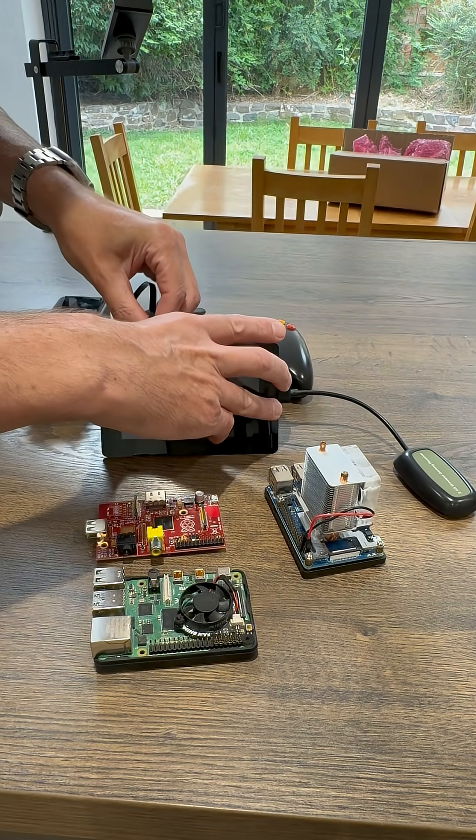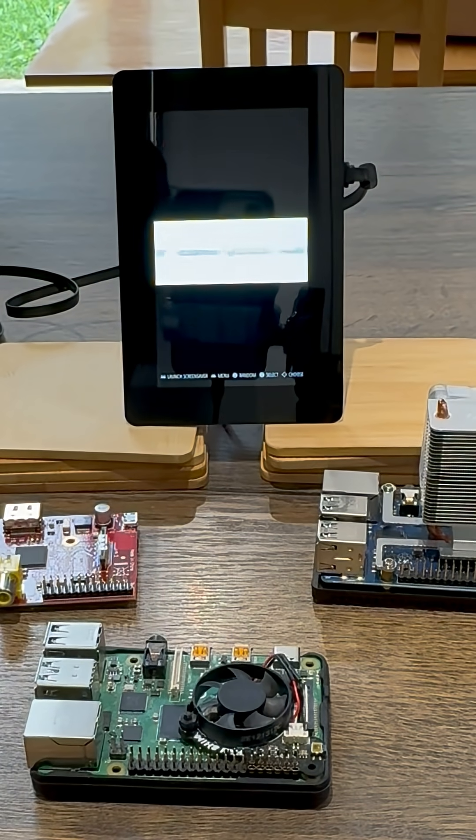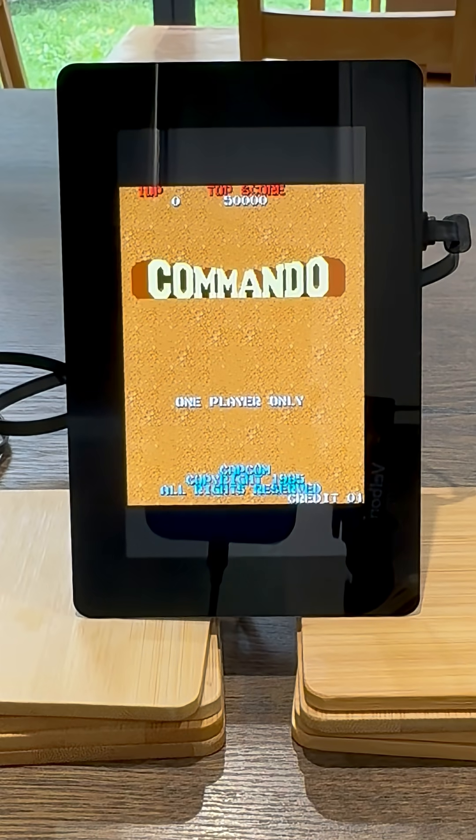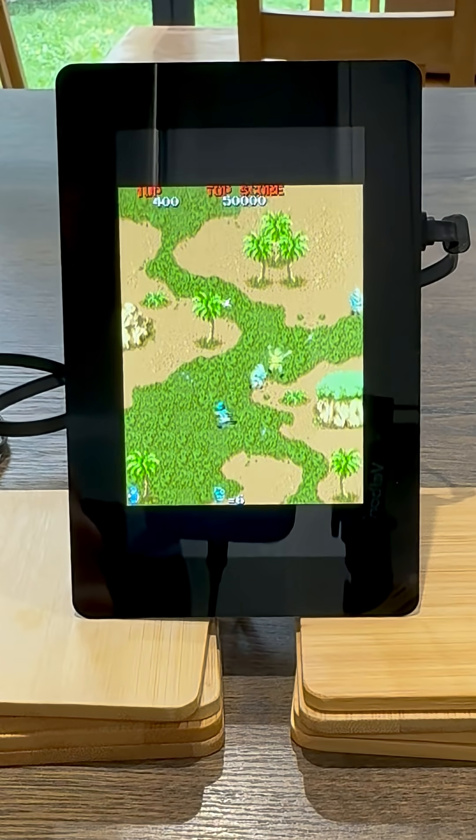Let's plug that in and see what happens. So it defaults to portrait view, which is actually very good for arcade games. Yeah, that looks really nice in portrait mode. Let's pop some coins in. Haven't got any sound at the moment, but obviously I can sort that out later.